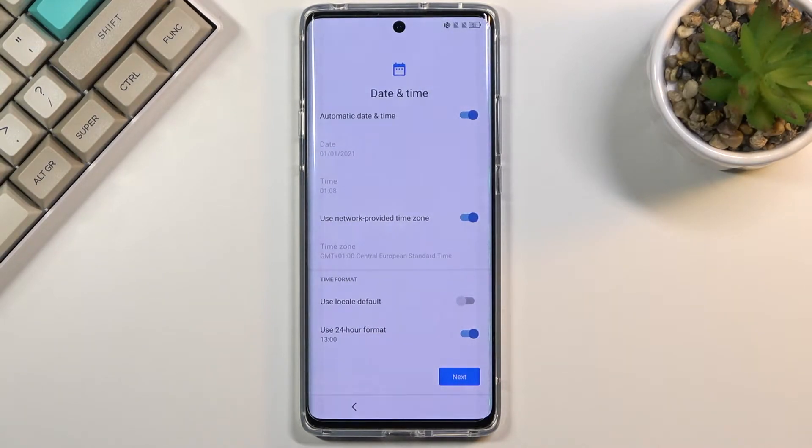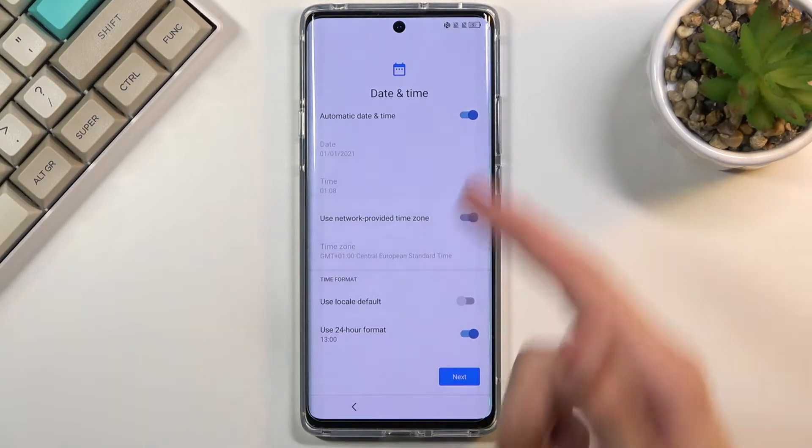Next page, we have date and time. You can fix it up if it's incorrect. As you can see, it is set to be automatically configured. So once you connect to a Wi-Fi or mobile network, it will be fixed up automatically. But if you want to do it yourself, you are free to do so — just disable this toggle.